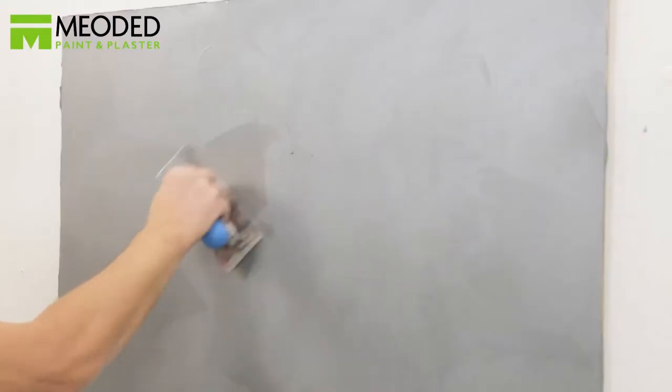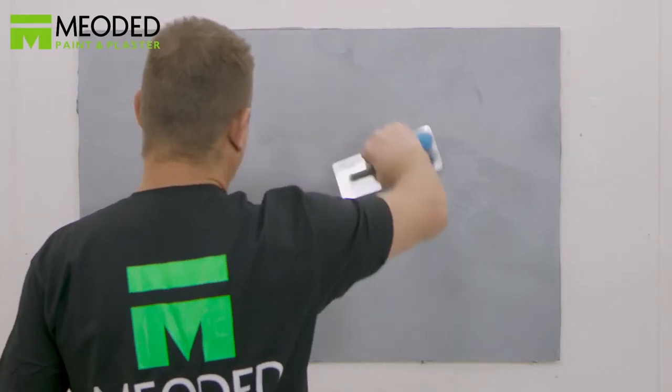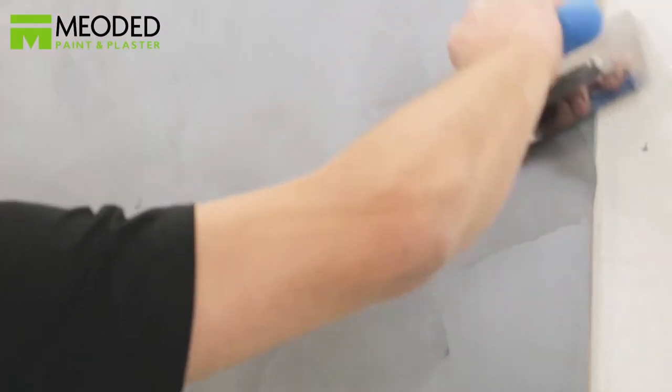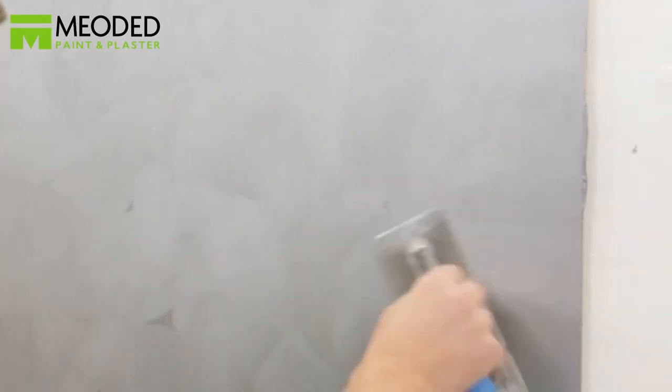Make sure that the trowel is free of imperfections on the blade. Chips or dents can cause scratches on the surface. The finish will appear like brushed suede. When you move your hand across suede, the material moves with you — the same effect applies here with the trowel. The amount of movement is up to your taste.